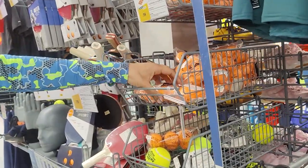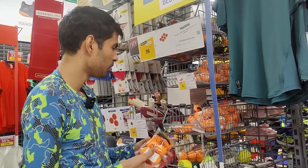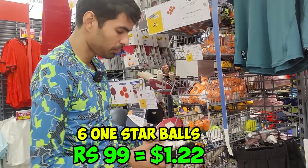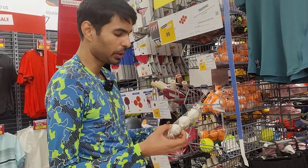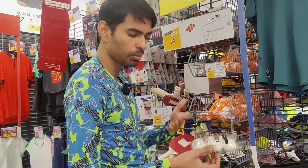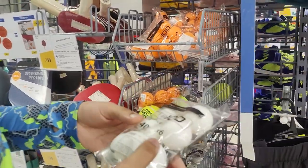For balls, here are the one-star balls — one-star training balls. If you want to get one-star white balls, I think this is a very good option for multi-ball training or even single-ball if you just want to do service practice. The cost is less, so it's a good option.